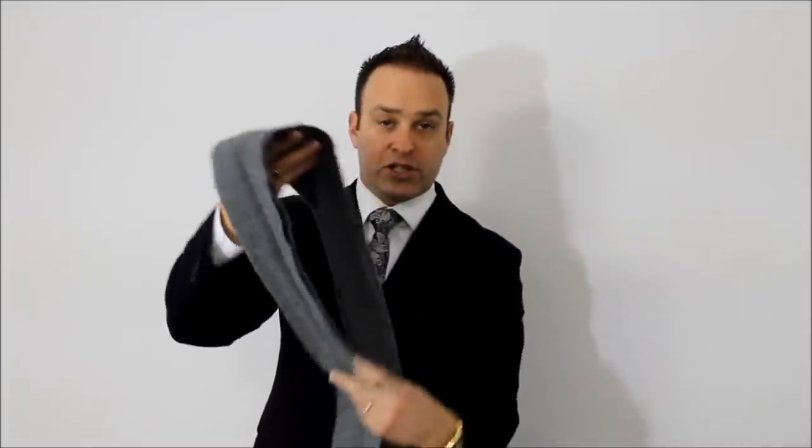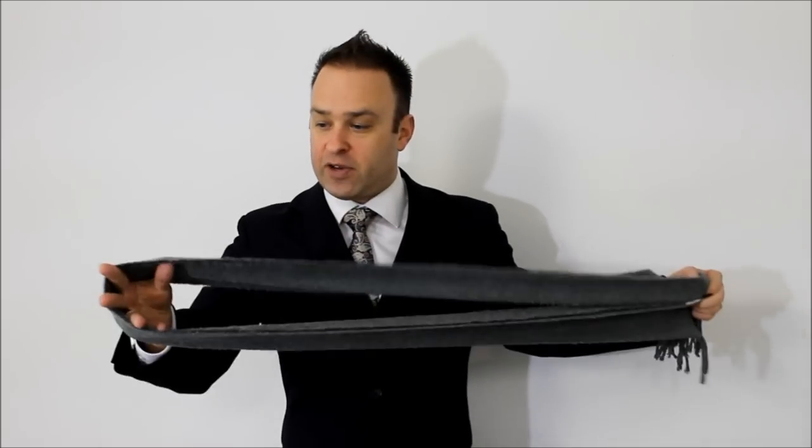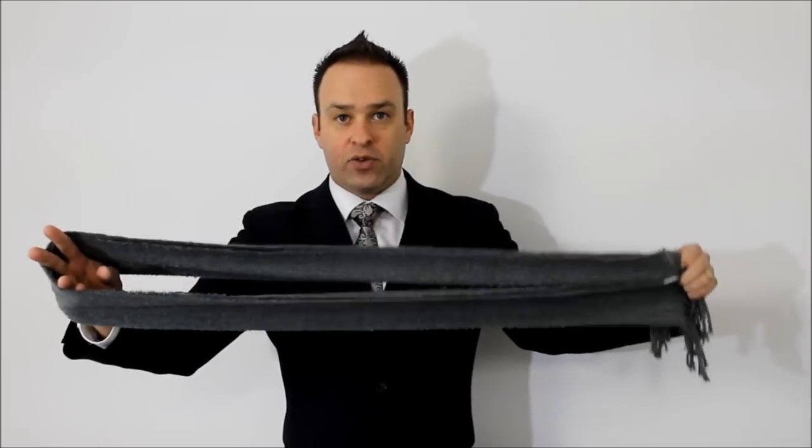This one's called the euro knot, or the persian knot, or the slip knot — it's got a bunch of different names. This is what models and celebrities are usually wearing. Fold your scarf in half, put one hand through the joined end, put it around your neck, and feed the loose ends through that loop. You can tuck it into your jacket to keep yourself warm. That's how you do the euro knot.